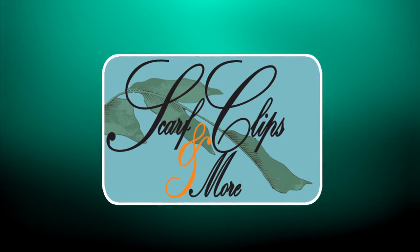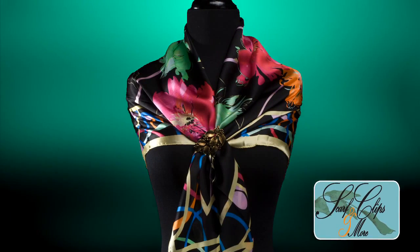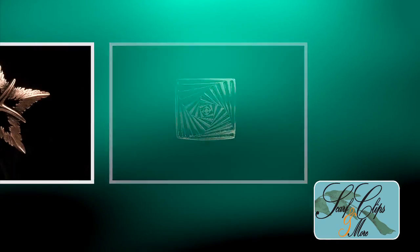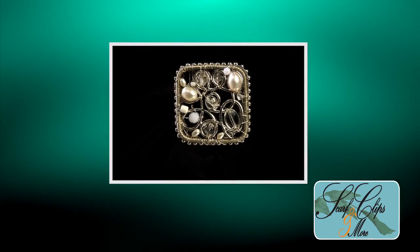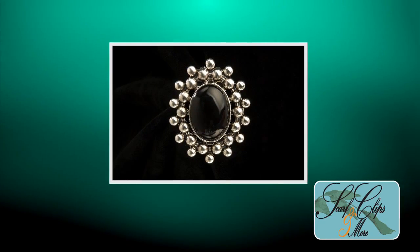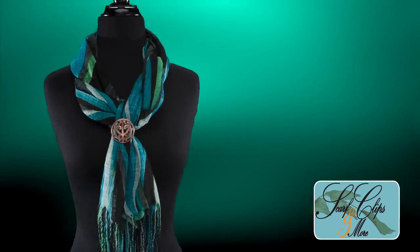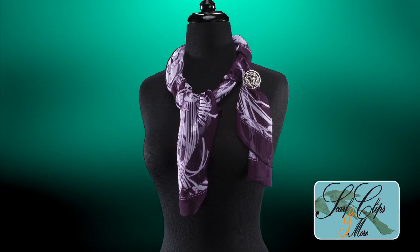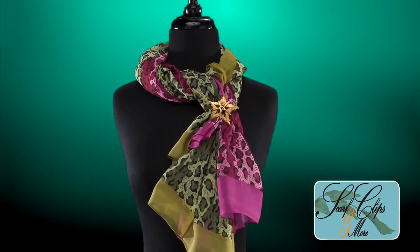Scarf Clips & More by Leba is introducing their brand new line of fashion scarf clips. This fashion scarf clip will help you create lots of great styles with all of your scarves, but it's so much more than just a scarf clip. For example, if you clip it to a favorite chain, it becomes a pendant. Or if you clip it to your lapel, it becomes a pin. First, you'll learn a few scarf clip basics and then you'll see just some of the many stylish and fun things you can do with this versatile piece of jewelry.